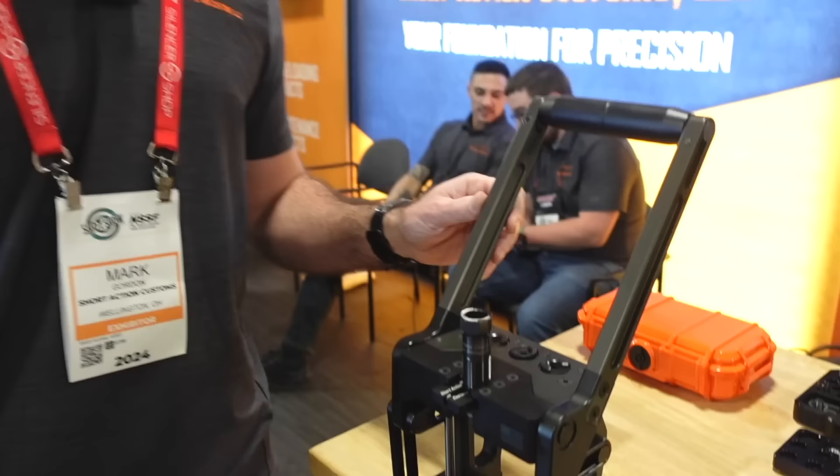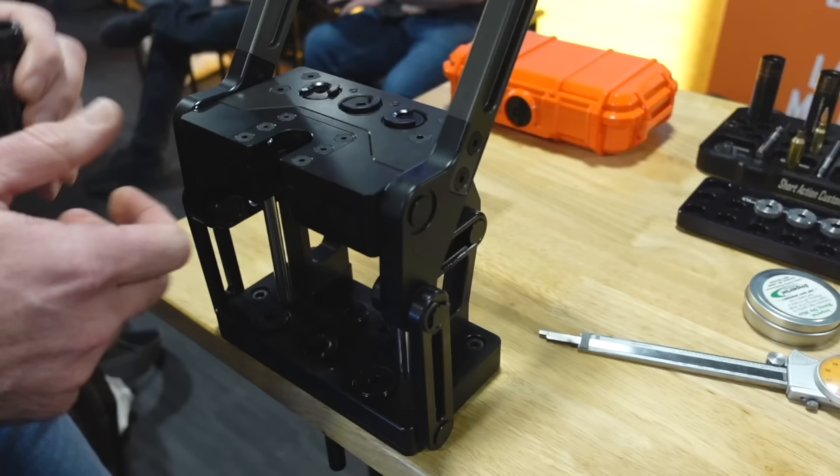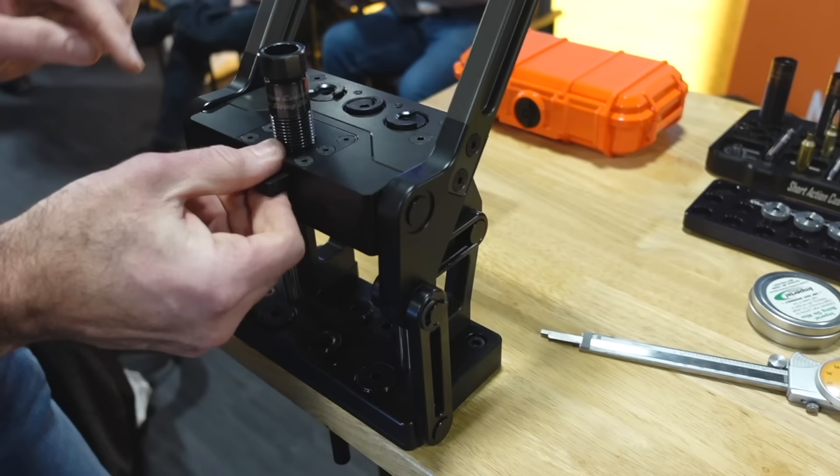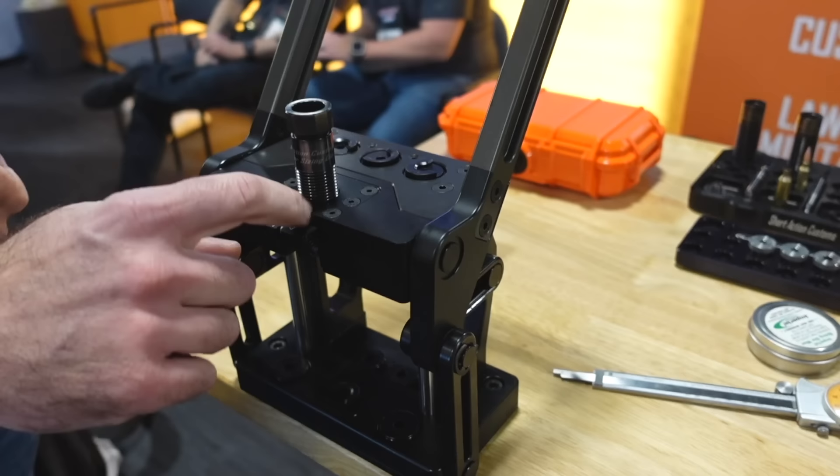So how many shell holders will it come with? It'll come with three shell holders and this top locking plate for the lock ring. A one-inch version will be an additional accessory — if you wanted to run a one-inch die, you would just simply replace this top plate. It won't matter what lock ring you run; as long as you have a standard lock ring, it'll work fine because of the way our die retention system works.